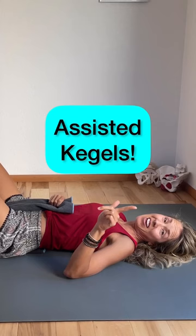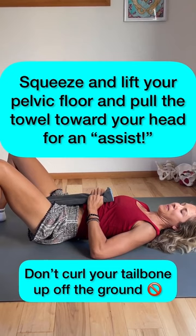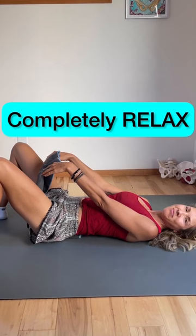Now, after that, let's try some assisted kegels. You're going to use the towel — do a squeeze and lift on your own of your pelvic floor, but use the towel to kind of help, and then completely release. This is just a great way to see how it feels to have a strong pelvic floor and then one that completely lets go.